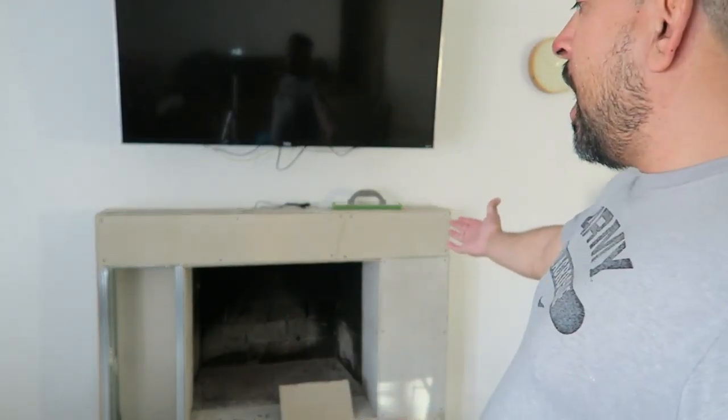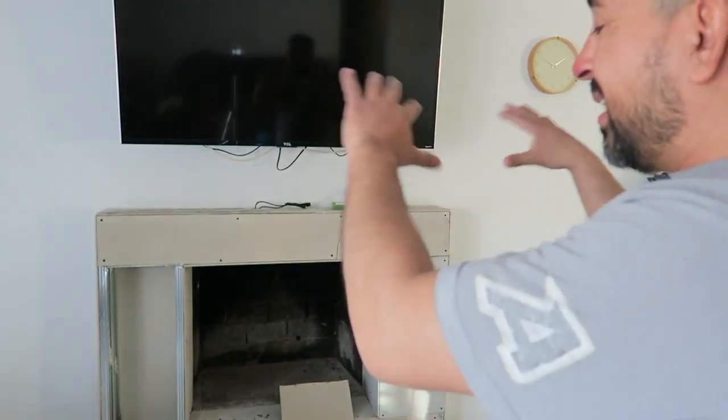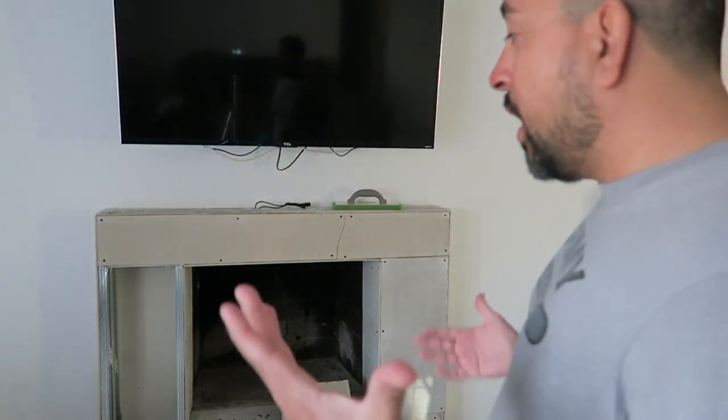So today I'm working on my house. I got this fireplace right here — I want to plaster it with a concrete finish to make it look like it's made out of concrete. We'll see how it turns out.